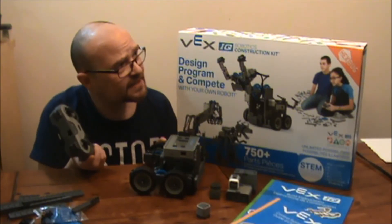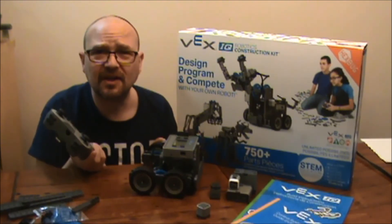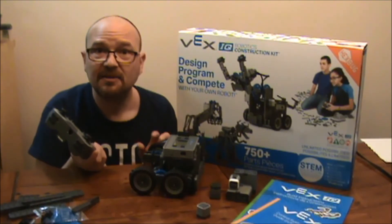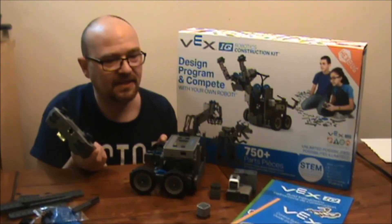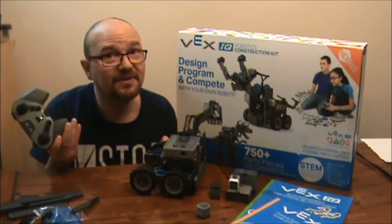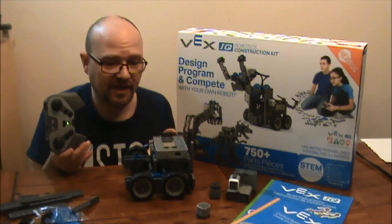Vex is also not just a toy maker — they also run an international annual robotics competition, and people who win go on to get their pick of universities. So this is an amazing learning toy for kids, and my son didn't even realize he was learning while he was playing with it.